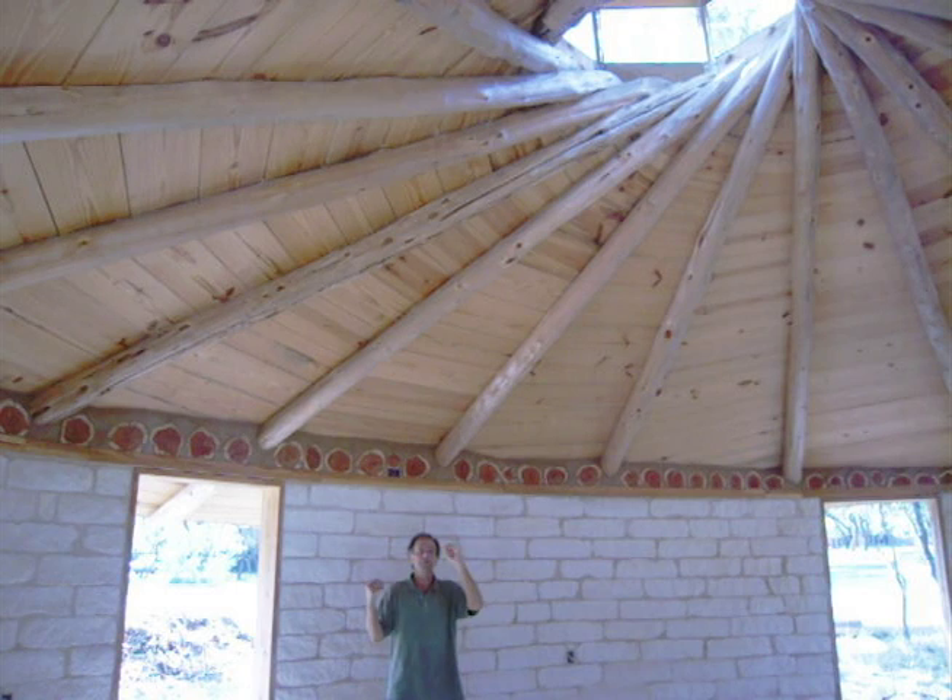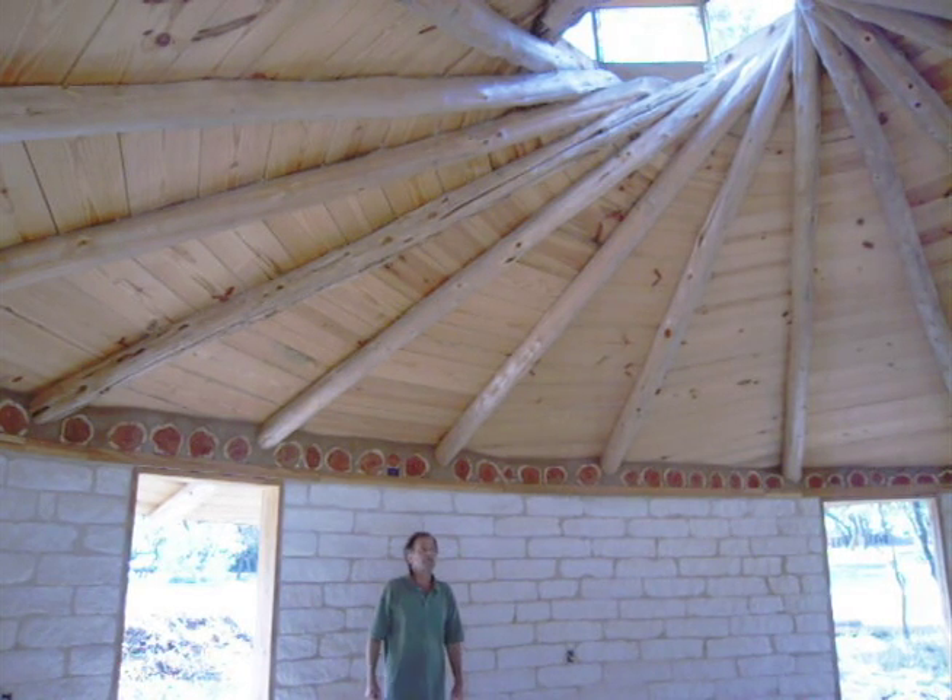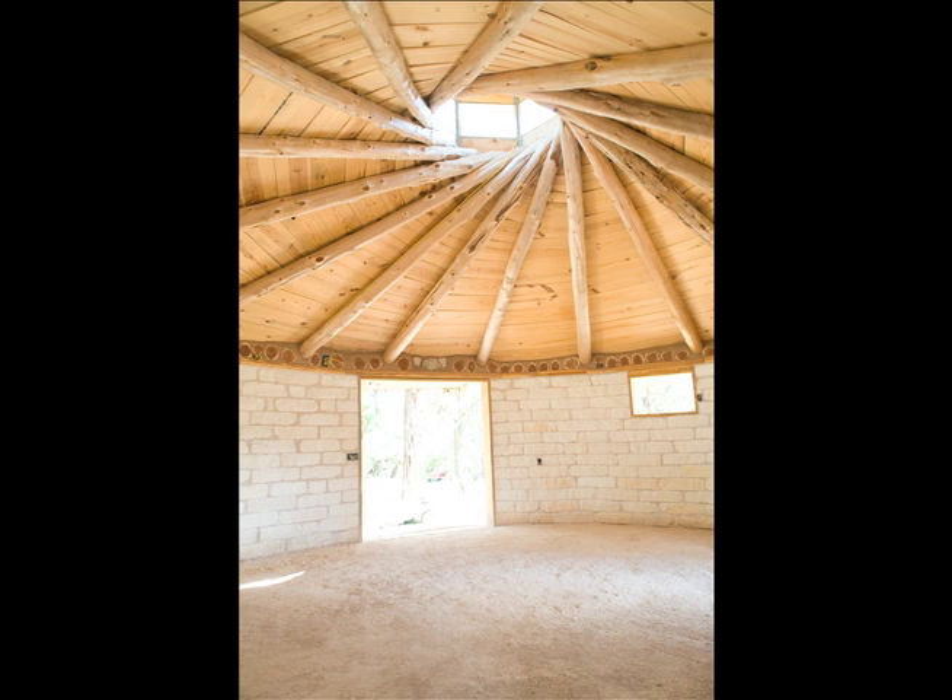This spiral energetic affects the interior of the building and is felt in your soul.